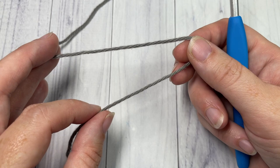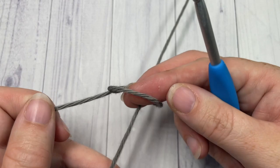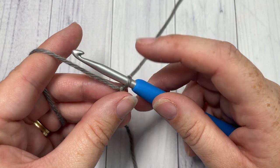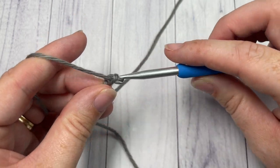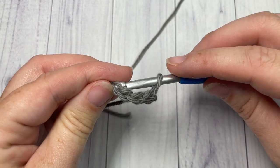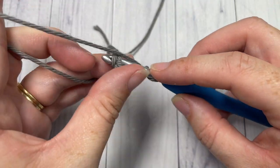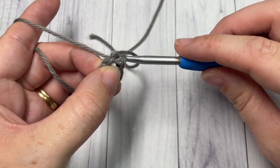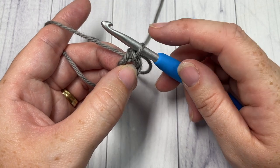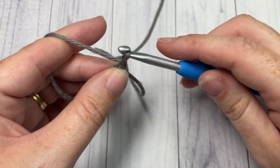The pattern is worked in rounds. Start by making your slip knot, then with color A chain five and join with a slip stitch into your first stitch to make a ring. You may also use a magic ring if you prefer. Once you have your ring made, you'll begin round one by chaining four.